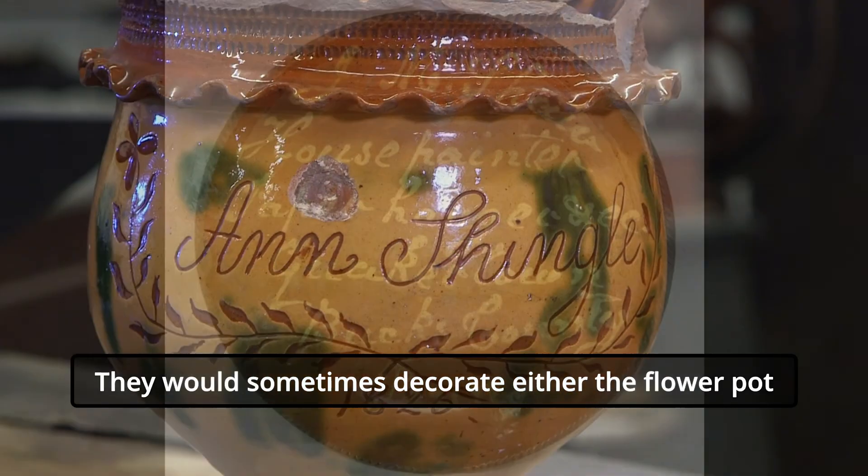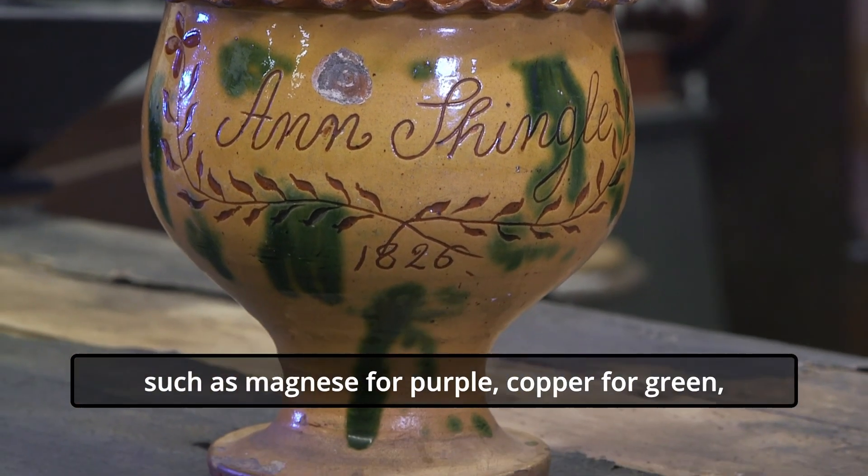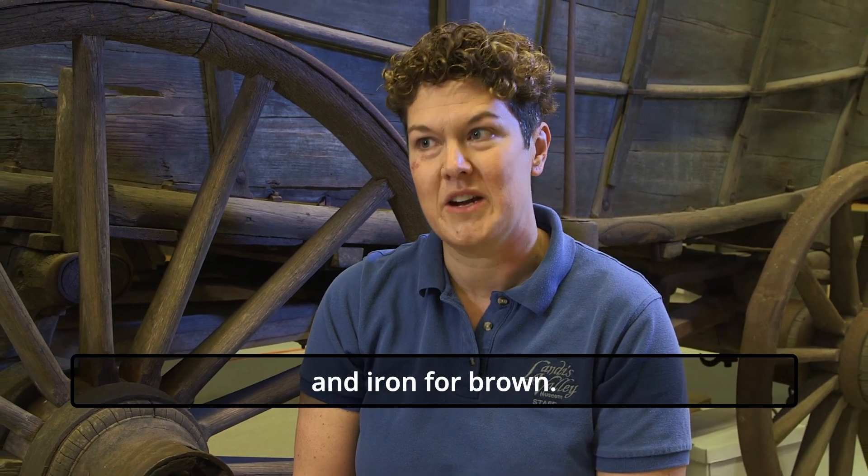They would sometimes decorate either the flower pot or the glaze with mineral oxides in different colors, such as manganese for purple, copper for green, and iron for brown.